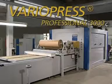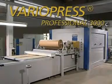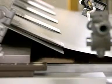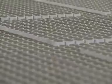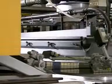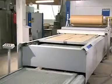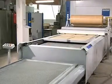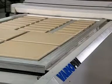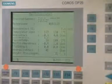VarioPress Professional 3000 — the combination of maximum flexibility and productivity. With the integration of all practical technical accessories, the VarioPress Professional 3000 is the highlight of the Wehmhörner 3D press family. A vertical two-level tray circulation system and maximum utilisation of the press area using a special optimisation software